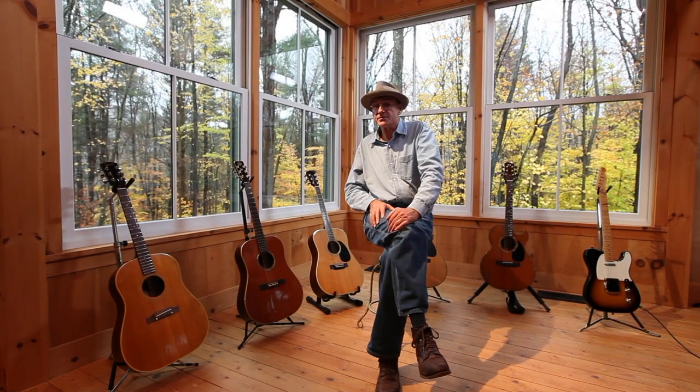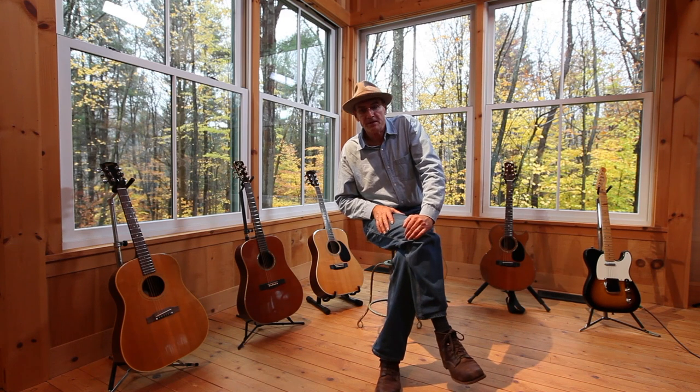A little bit of snow out there now, first snow of the year, but we're inside. It's warm here inside the barn, and we're taking a look at my guitars.